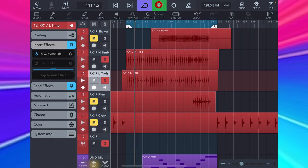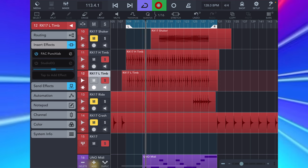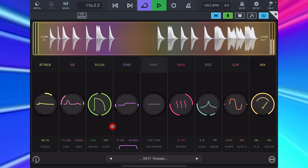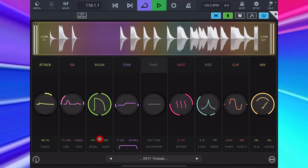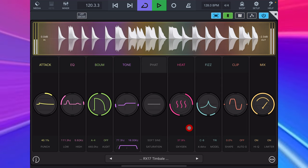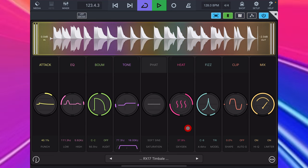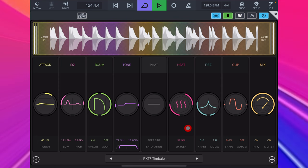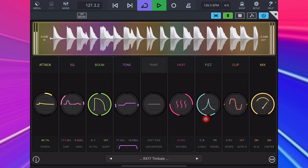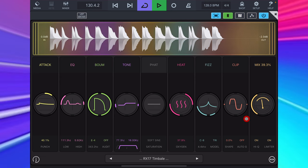I use these two timbali sounds in a kind of breakdown section of this tune, but really wanted to do something a bit epic to bring them to life. So I automated movement in the pitch of the Boom module for each one manually and kind of randomly, and made sure if the overtone for one timbali was going down in pitch, the other was going up. At the same time, I just messed around with the depth of the modulation on the Fizz module, and then dropped the mix back on both of them to blend the effect into the raw sound.